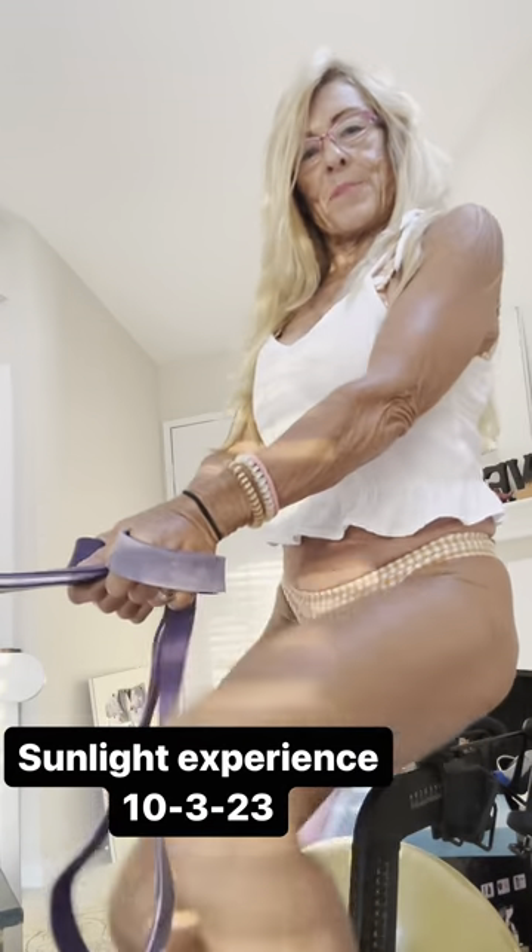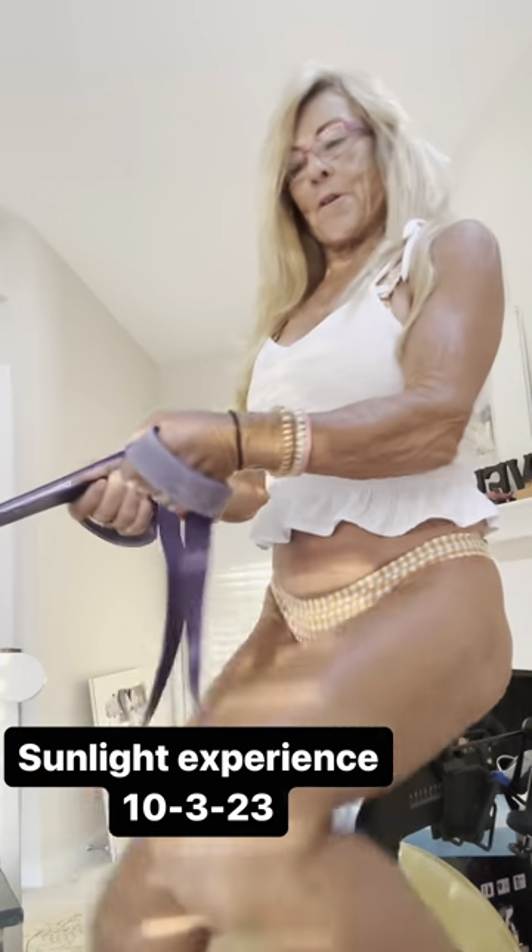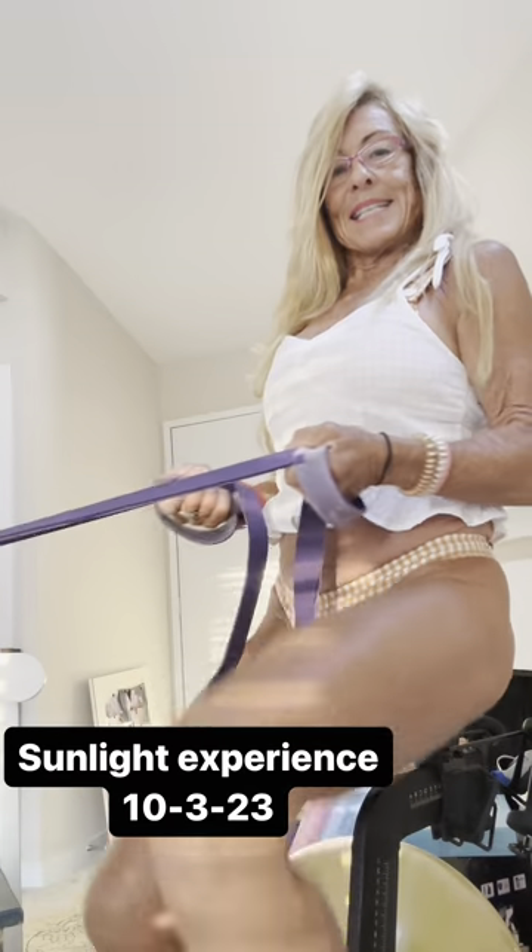Celebrate it. You're using the forearm, bicep, tricep, obliques, abs, inner thigh, quadricep, cardio.